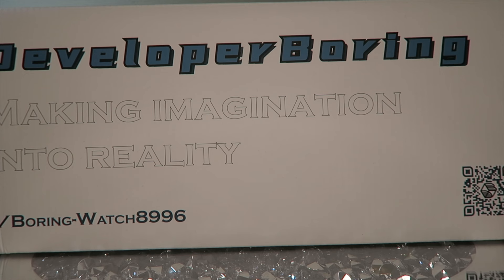What makes him unique from other sellers is that he is his own factory — he makes his own shoes. As you can see on the box: 'Developer Boring, making imagination into reality,' which is literally what he does. He makes one-of-one pairs that people request on Reddit and brings them to life. For example, the Snorlax 4s were just a concept pair made once by an artist and he brought them to life. He's also made the Skeletor Dunks, which were super rare. Today I bought something I've had my eye on forever. Feel free to mention me, Anzo, for a discount.